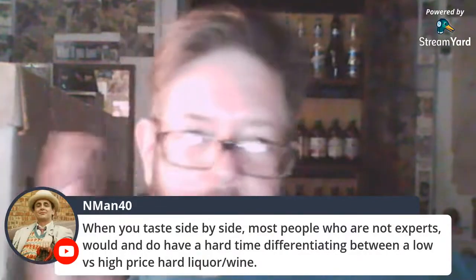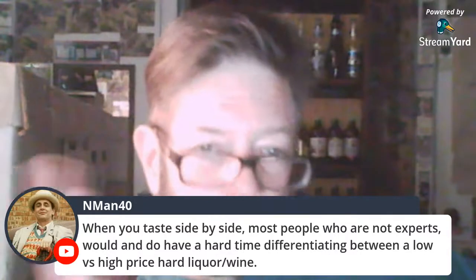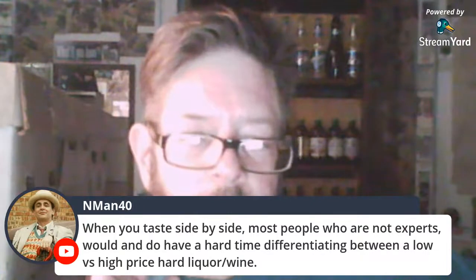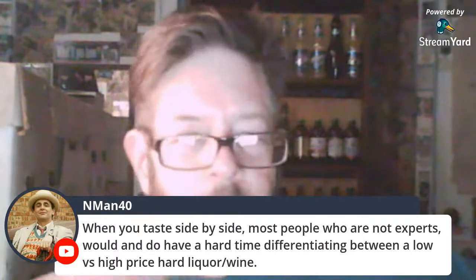We gotta end this, it's going on too long. When you taste side by side, most people who are not experts have a hard time differentiating between low versus high price hard liquor and wine. And I'm probably one of those people.